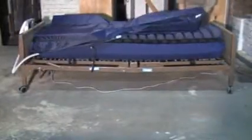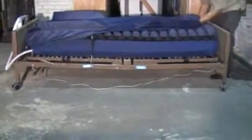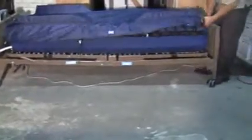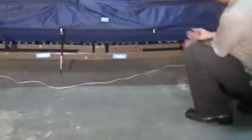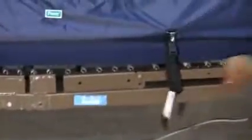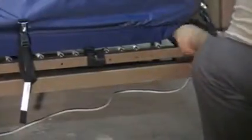Once your bolster top sheet is open, you will completely cover your low air loss mattress. After your safety bolster sheet has been placed, you may go ahead and strap down your safety bolster sheet to your bed deck in order to ensure that the safety bolster sheet does not move for patient safety.